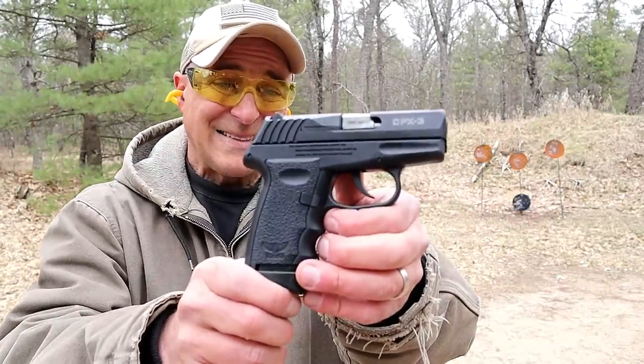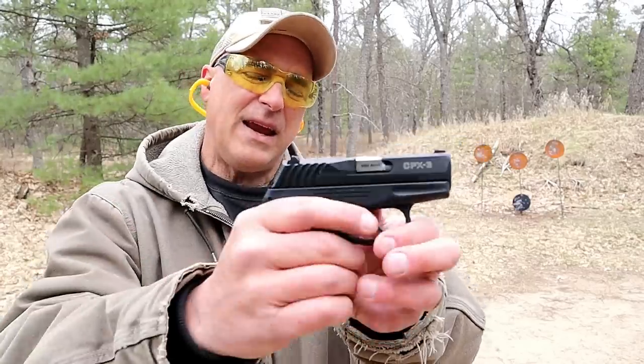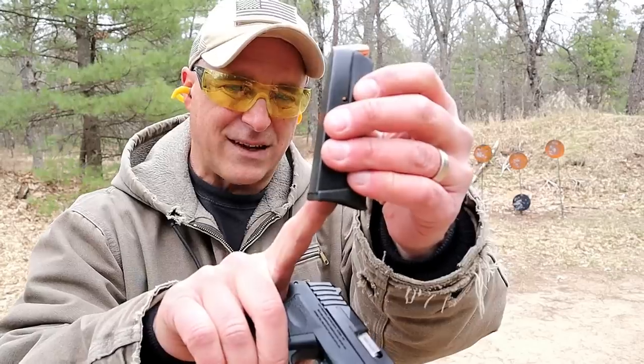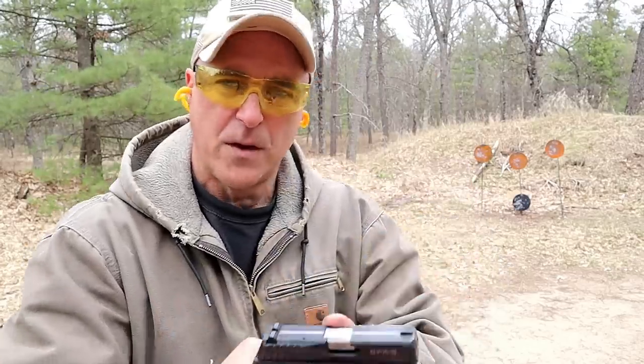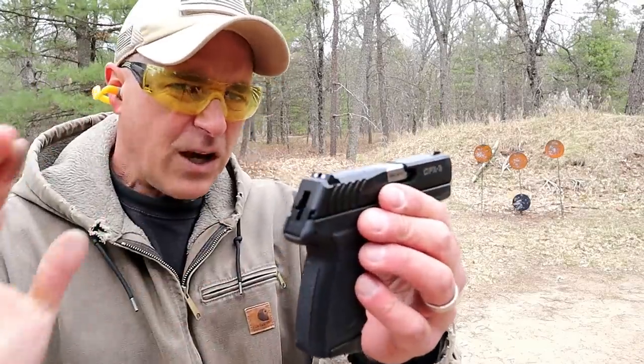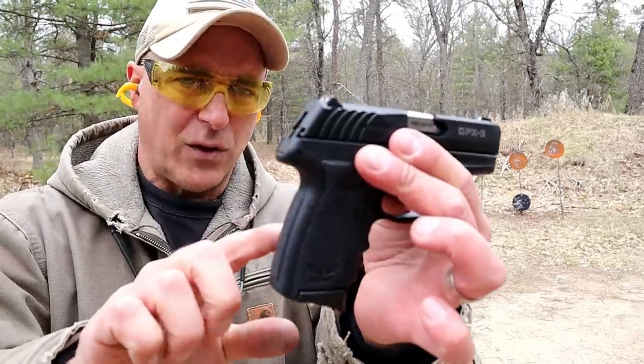Hey there friends, thanks for checking in at the range. Today we're looking at the SCCY CPX-3, a .380 ACP handgun with magazines that carry 10 rounds. This one has an extended base plate for three-finger contact on the gun, just under a three-inch barrel, and nice ergos to it.